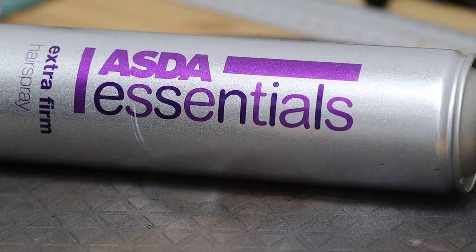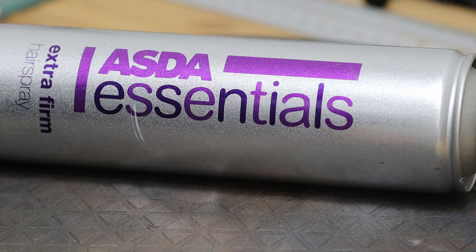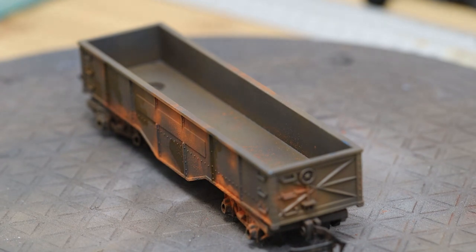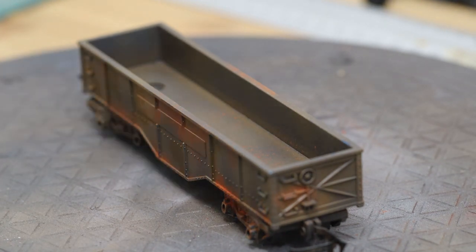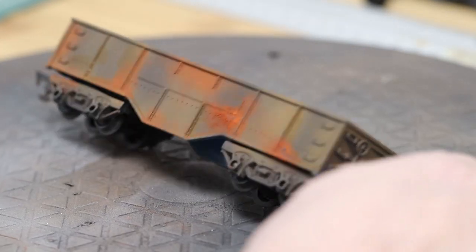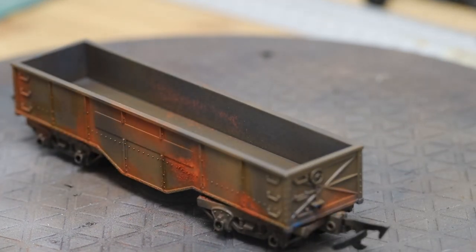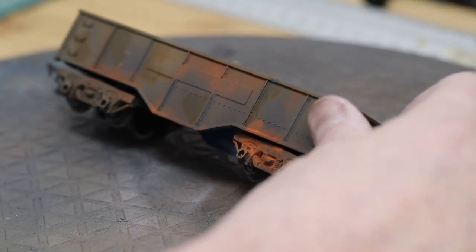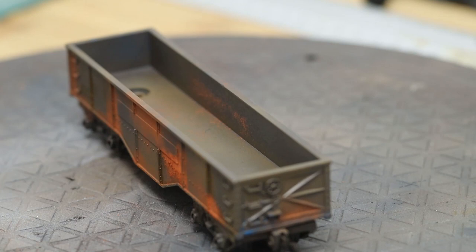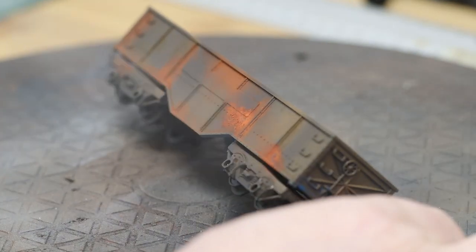Our middle layer, our release agent, is hairspray Extra Firm from a big store. Different modellers will use different brands — some will insist on Tresemmé Extra Firm or whatever. This one has worked just as well for all the time I've had it. You can also buy chipping mediums from Vallejo and AK and so on. With this one we're going to give two light coats — one light coat, let that dry, and then a second light coat.